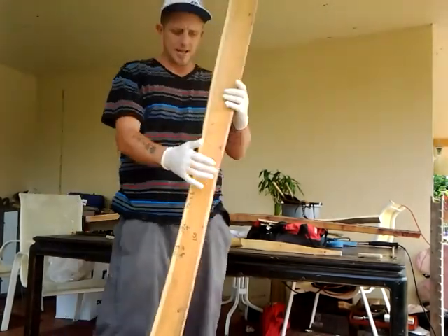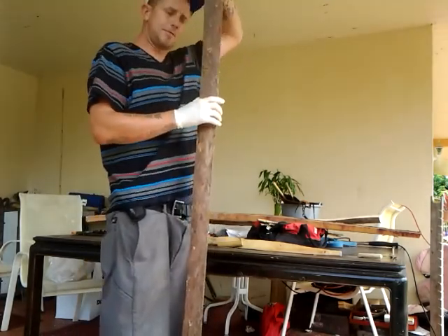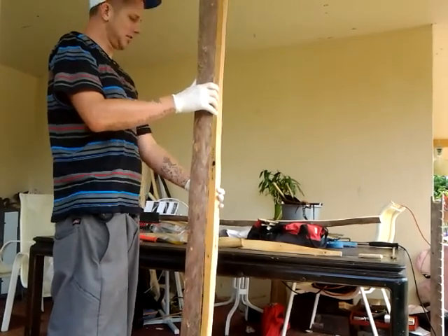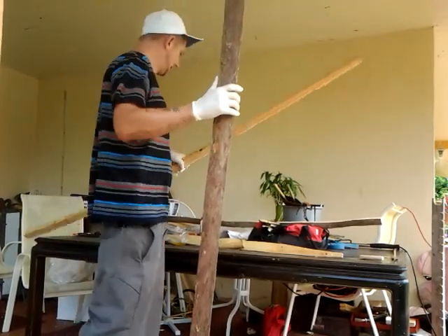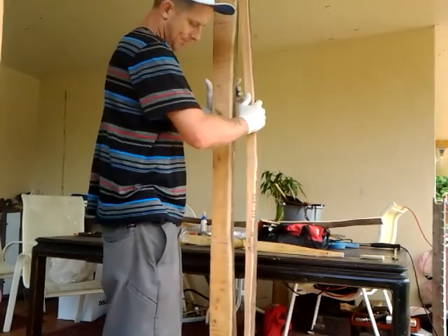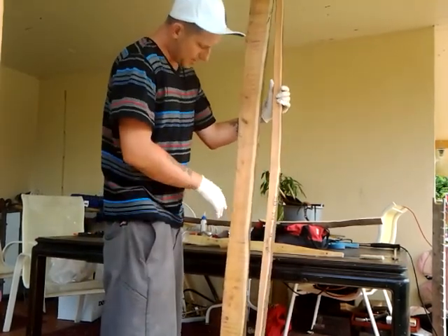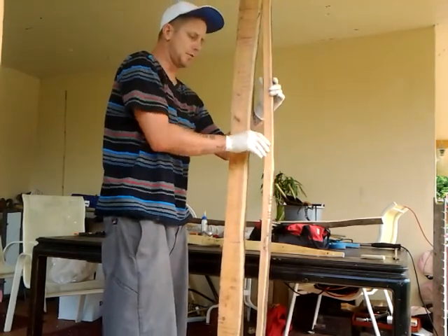So there's the premium stave. It is about 74 inches long. The practice stave is about 4 inches longer. Let me show you the difference in the side view — the practice stave has a little bend to it and has this one knot. The premium stave is obviously much thicker than the practice stave, which is much thinner. You couldn't make but maybe a youth bow or a short bow out of the practice stave.